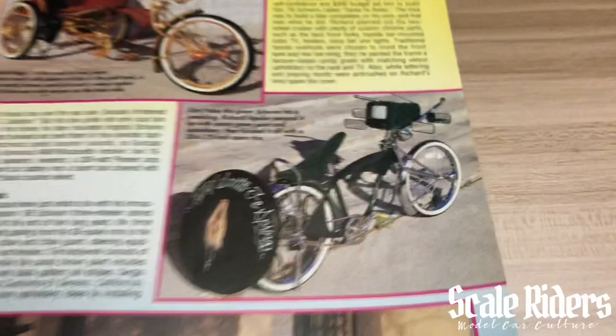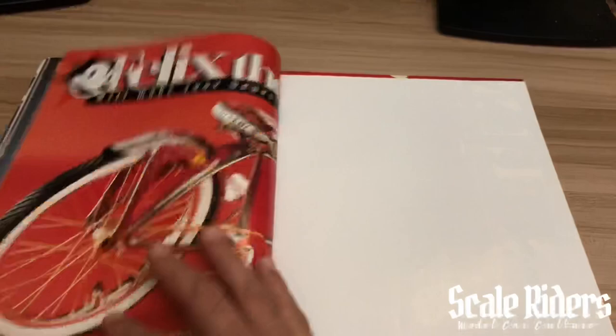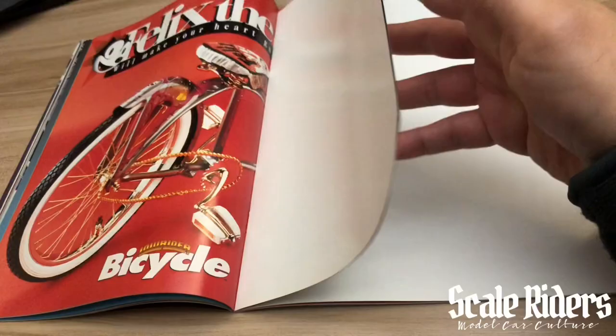I even like this right here — a television on the bike, through the 90s. Check that out: Volume 1, 2, and 3. This is a Felix the Cat bicycle and we still have the poster in the center intact, so I'm going to carefully move this over without damaging it. Here you can see the overall look of the bike — looks pretty cool, nice and low.